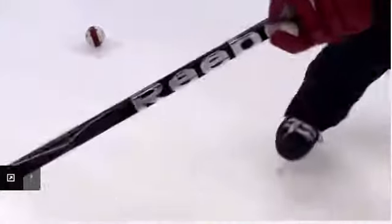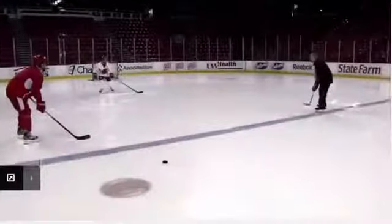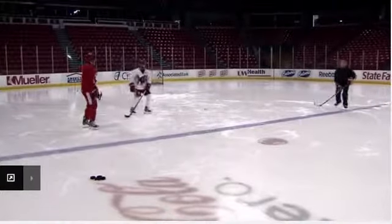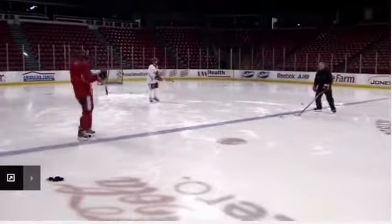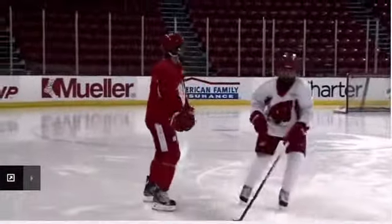Try it again, boys. Nice. Now it's a good one. Come on out. Perfect. Here's the pass. Under control. Shot. Block. Luckily he had a face mask on. Last one. Go. Nice one, Dolly.